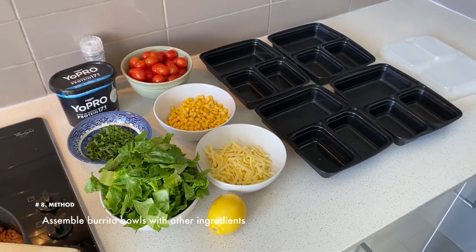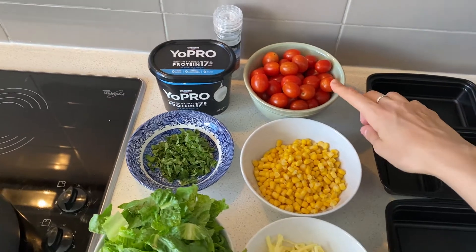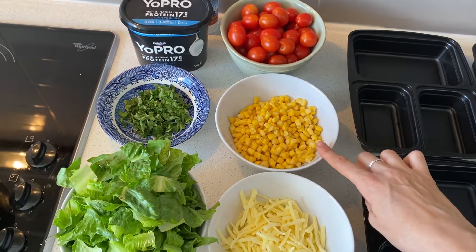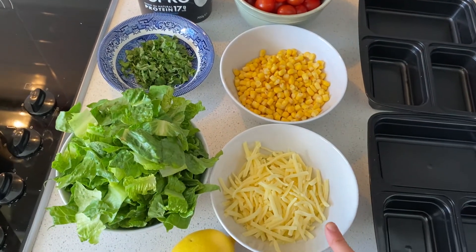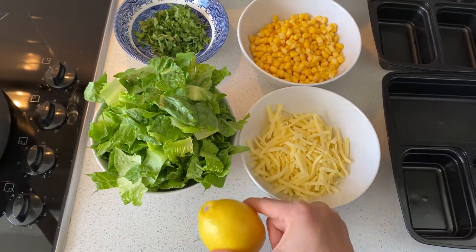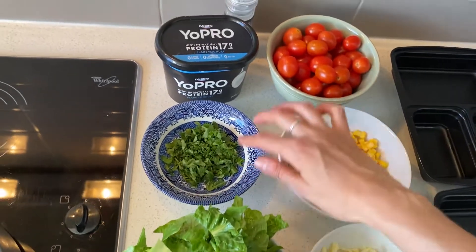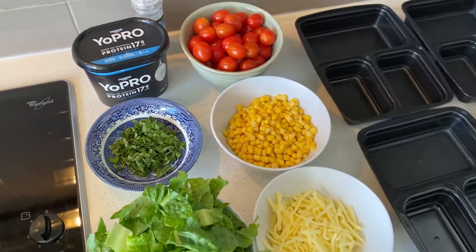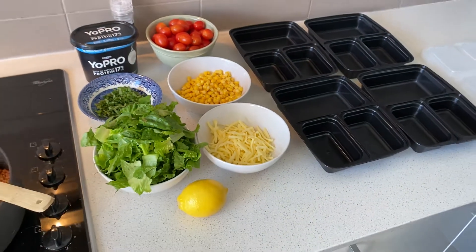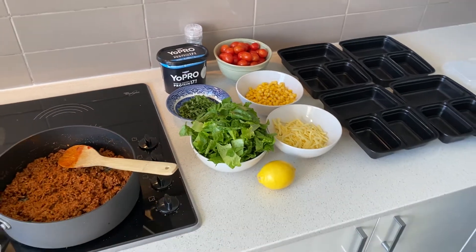The add-ons I've chosen are cherry tomatoes, corn which I've already drained and rinsed, some light tasty cheese, a lemon wedge — you could also use lime — cos lettuce that I've sliced up, some coriander, and I'm also going to add some natural yogurt. It's quite a versatile recipe; you can really choose whatever add-ons you want.